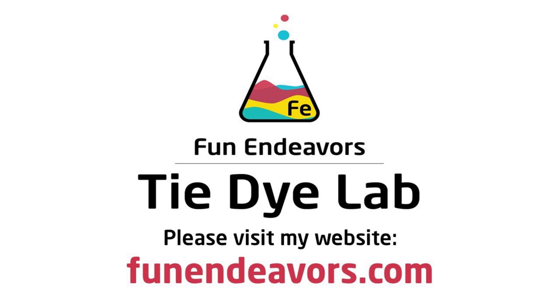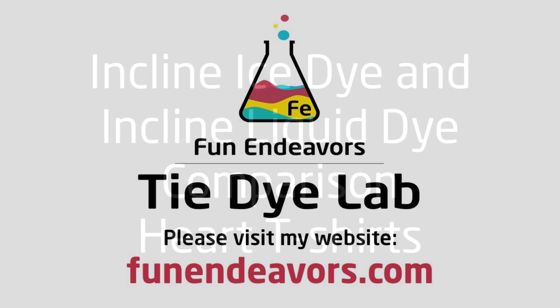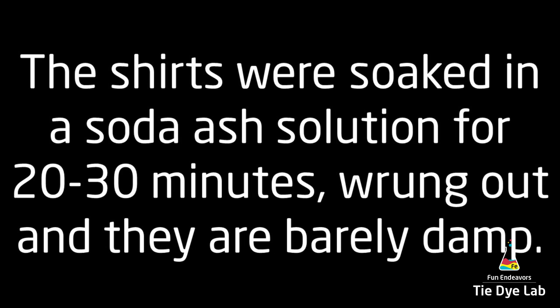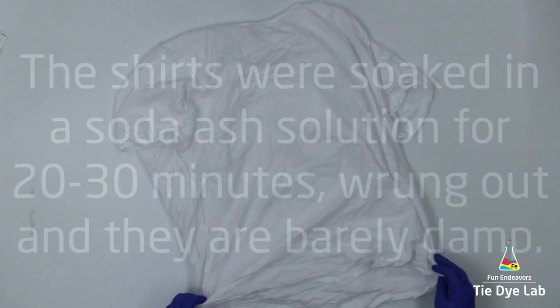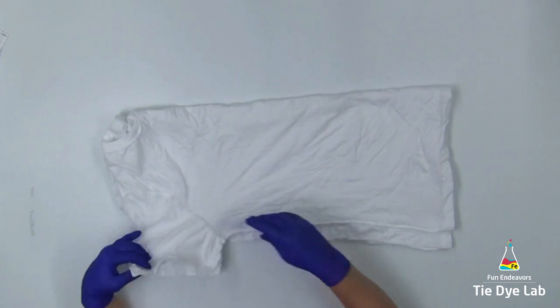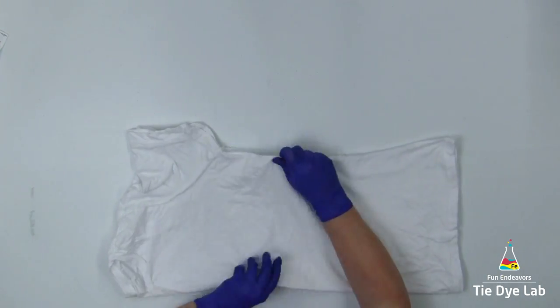Hi guys, it's Angie with Fun Endeavors Tie Dye Lab. Today I'm going to compare the difference between an inclined ice dye and an inclined liquid dye. As usual, I pre-washed both of the shirts and soaked them in a soda ash solution for 20 to 30 minutes. I wrung them out in my panda spin dryer so they're just barely damp. I've also turned them both inside out.